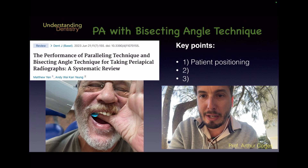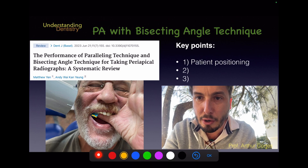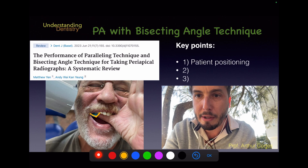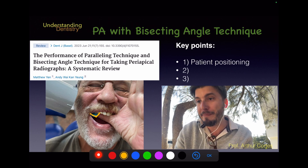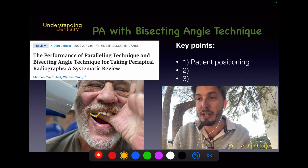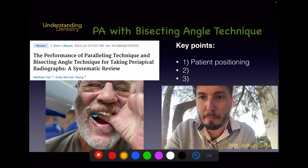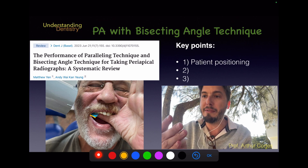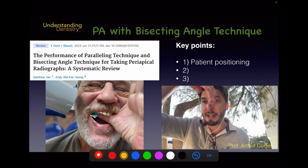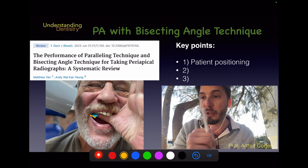Let's say we want to take a radiograph of the premolars. The inferior limit and the mesial limit of the film are identified. You can always retract the cheek and lip of the patient to confirm the film is covering the area of the teeth you want to image. The inferior border of the film should not be too far from the cusps — you may need to push it a little further up.